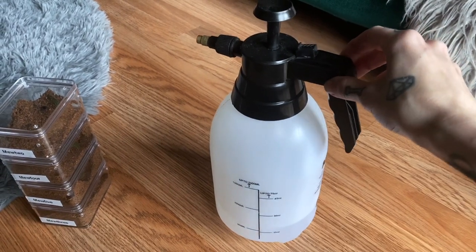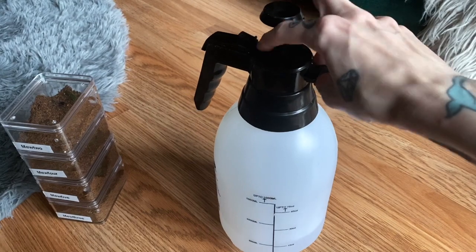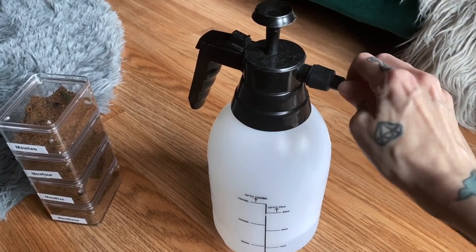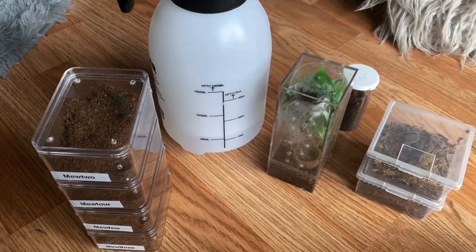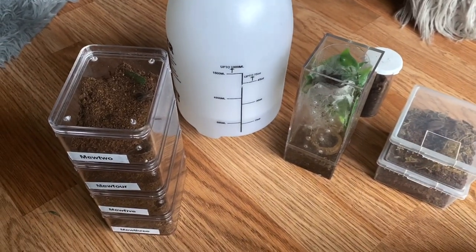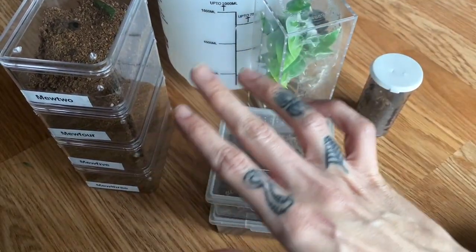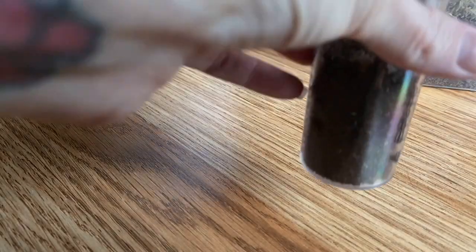This is the mister that I use. Honestly, I feel like it's defective — it's always given me issues — but I still use it to spray some things down, which I'm going to show you in a minute. I randomly picked some of my slings and tried to choose them in different enclosures just to show how I water each type of enclosure.